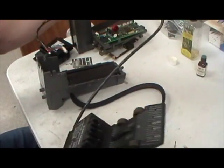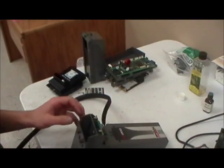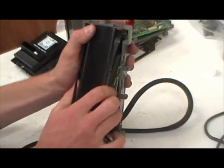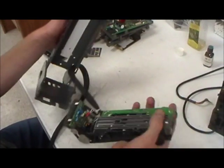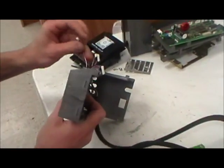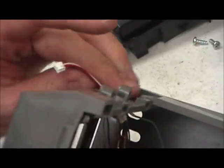Now you have the lower board separate. Next, flip it over. Pull apart the two sides — there's a plastic pin on each side. You've got to pull it out and press it down. Then grasp the whole thing and pull it out of the top. It will come out. Then just run your wires through the hole.